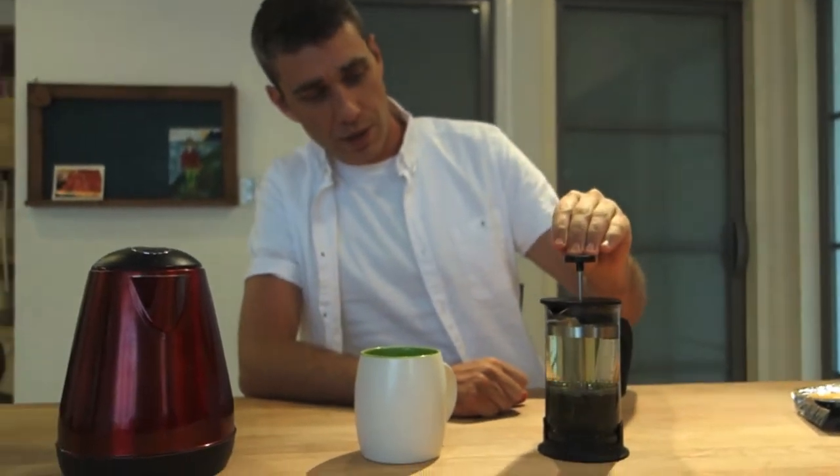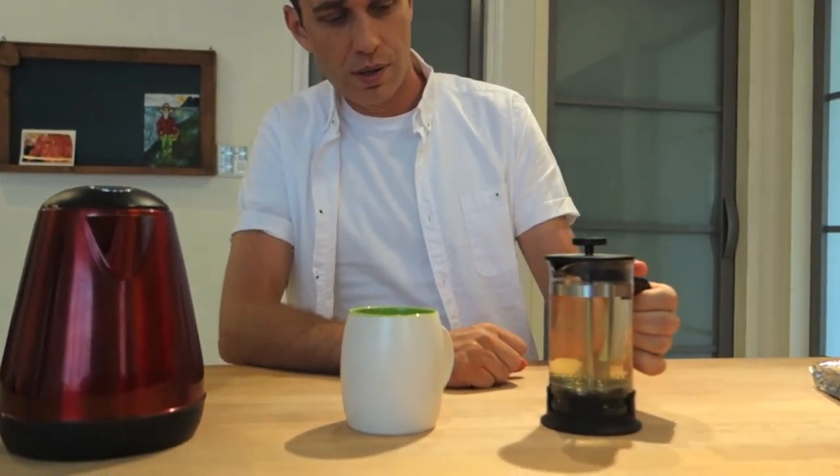Okay, that's been about a minute — press your plunger down and pour out your tea.